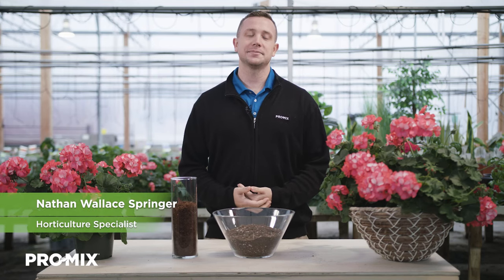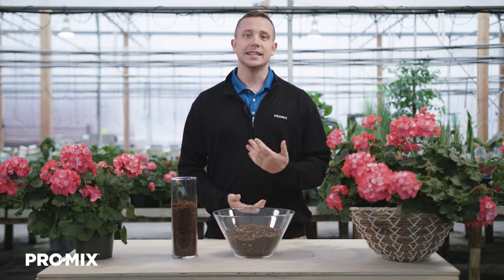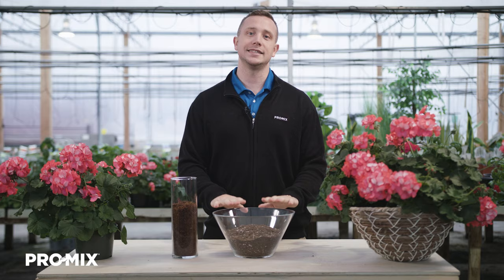Hi, my name is Nathan Wallace-Springer and I'm a horticulture specialist here at Premier Tech. Today I will be teaching you about one of our products, Promix HPCC.